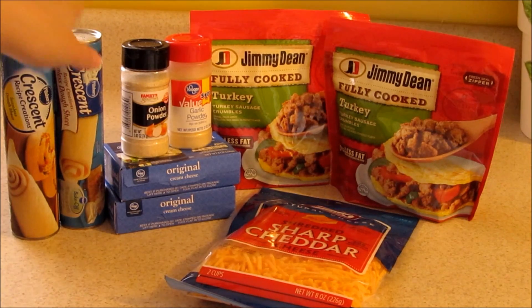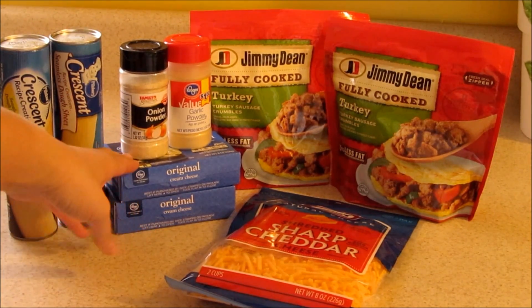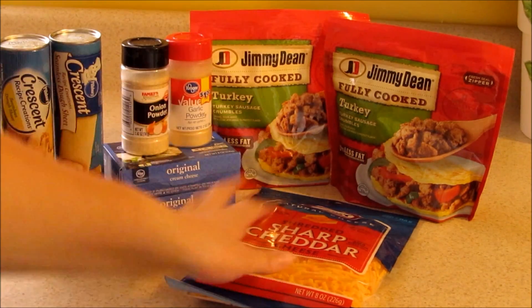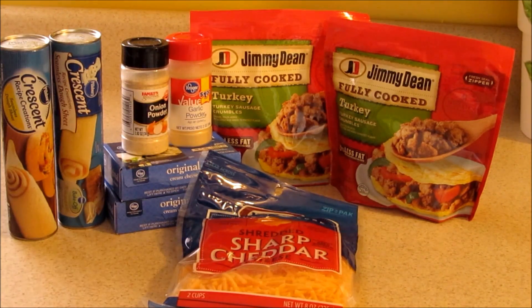For this recipe you are going to need two cans of crescent rolls, two things of cream cheese, onion powder, garlic powder, cheddar cheese, and two things of sausage. You can buy a sausage and cook it.